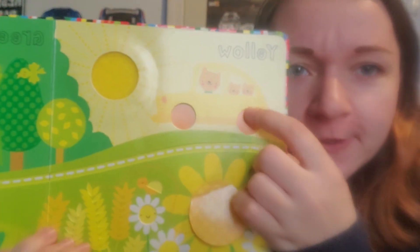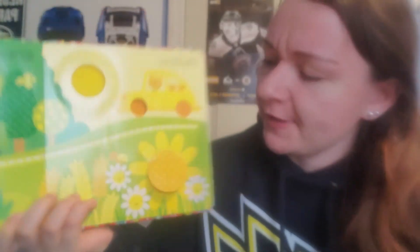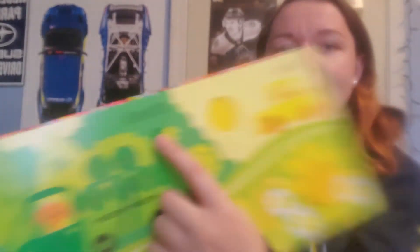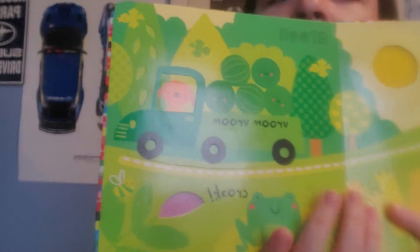And look at the wheels on the car. What color are the wheels? Are those yellow or orange? They look like orange wheels to me. Look at this color — what color is this? That's right, it's green. Can you say green?